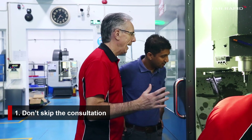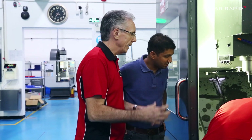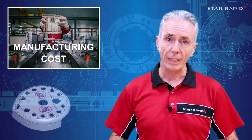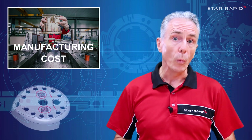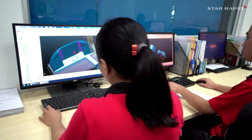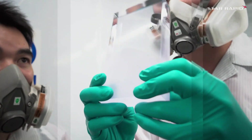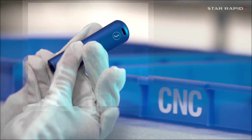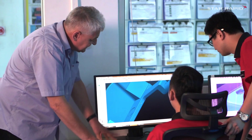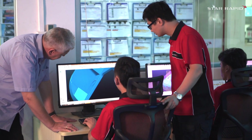One: don't skip the consultation process. I've been interacting with designers for 37 years now and I've personally been involved in thousands of projects, and the number one thing I've learned is this: few designers are experts in many — if any — of the production processes that they have to deal with on a daily basis, and that's completely understandable. Therefore, they should interact as early and as often as possible with experts at their intended suppliers.